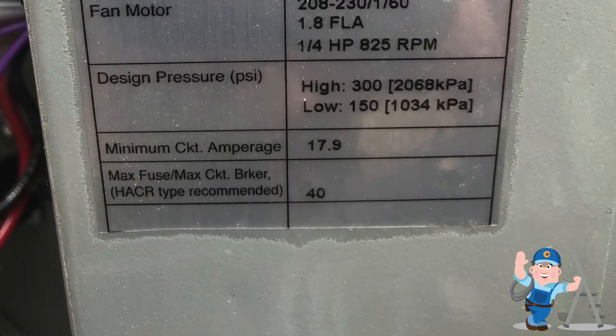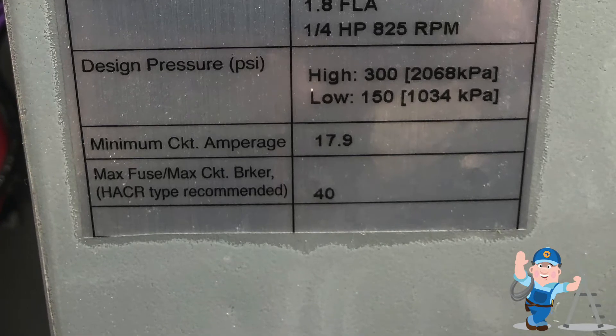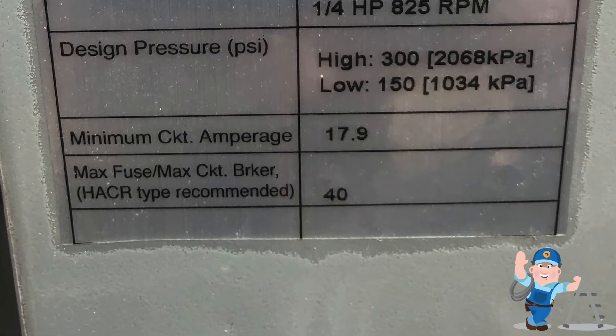This is our nameplate data: minimum circuit amperage of 17.9 amps, and the maximum fuse or max circuit breaker size is 40 amps. Therefore we can use either a circuit breaker or fuses.